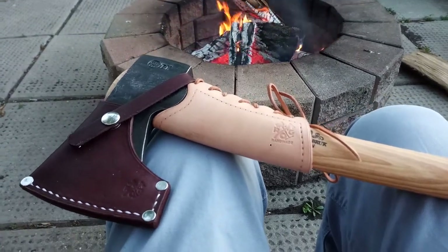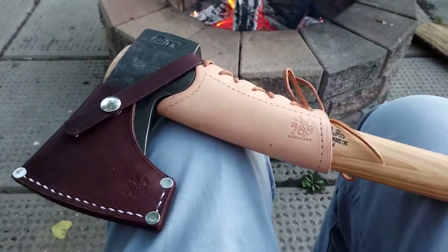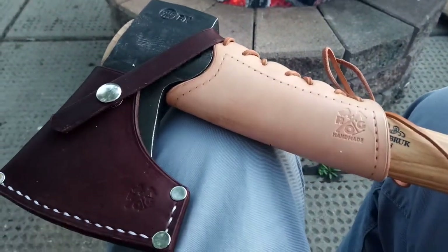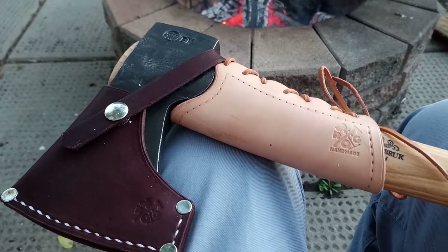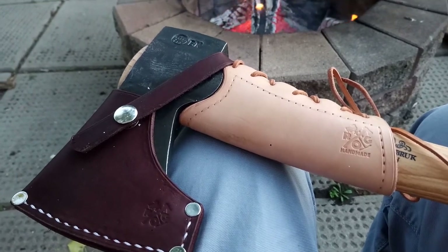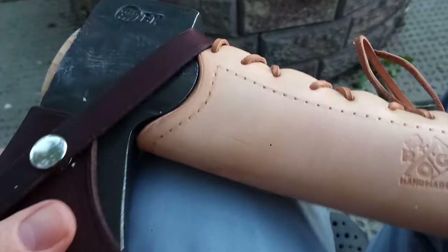Hello YouTube. Tonight I would like to do a brief little overview of the ROG Review Outdoor Gear leather sheath and leather collar protector.